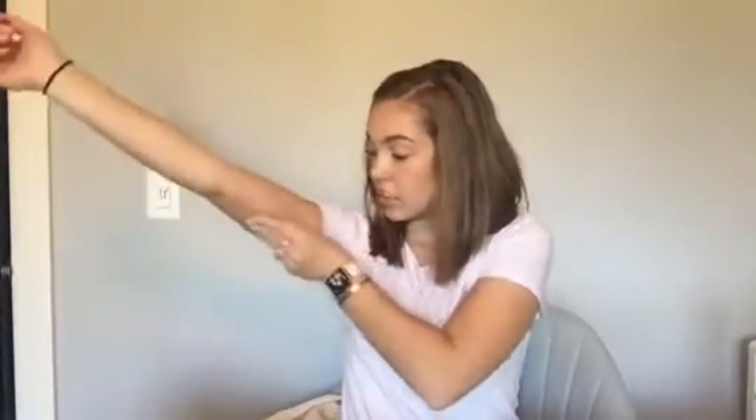I still have my G5 on, and I'm just going to wear the G6 and kind of compare and see how they go. First, I'm going to clean — I'm just going to put it on this arm, since I have the G5 on this arm. I'm just going to clean under my arm where I plan on putting it.